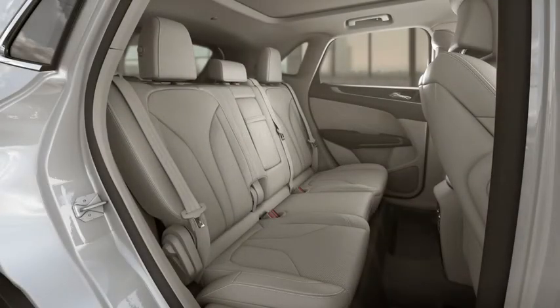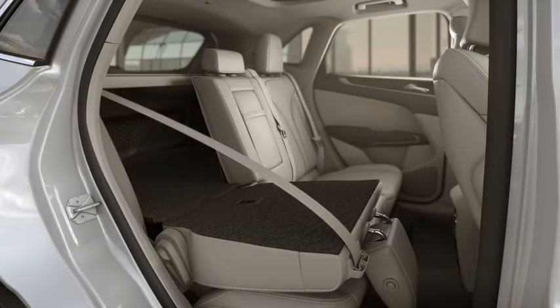For your added comfort and convenience, you can recline and fold the second row seats in your Lincoln. Your rear seats have a 60-40 split, so you can recline or fold down one or both sides.